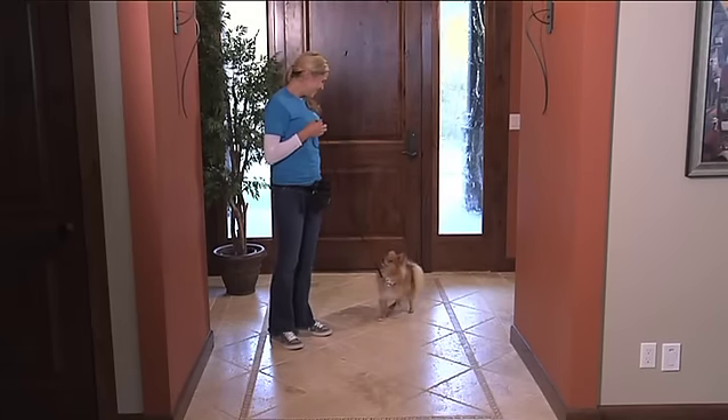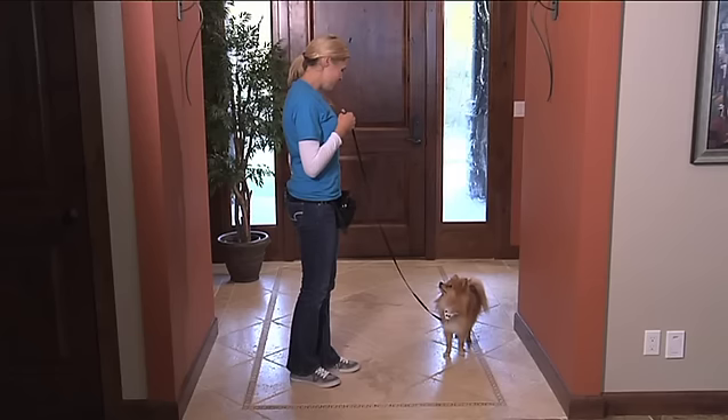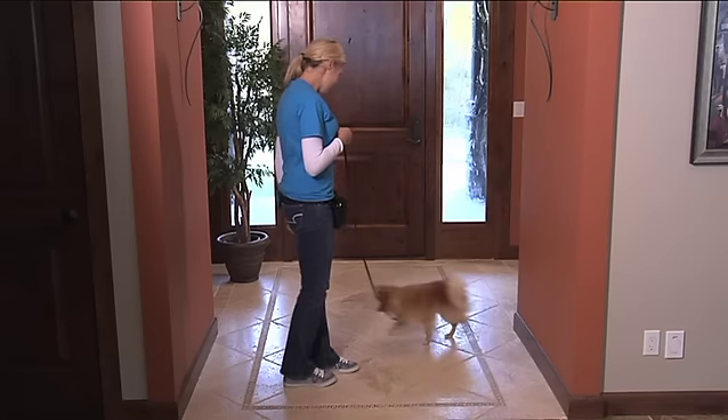Practice the automatic sits at first in a low distraction area like the house and the backyard, and work out to being able to do this out on walks. Wait in place for the dog to sit. As soon as he sits, mark this and treat, then walk forward a few steps and repeat.